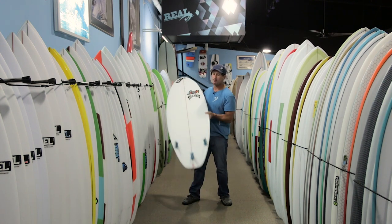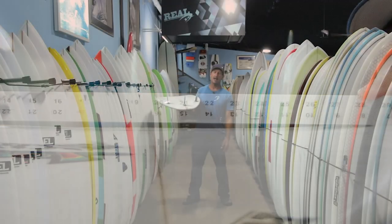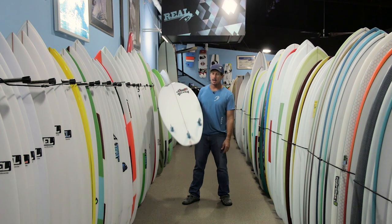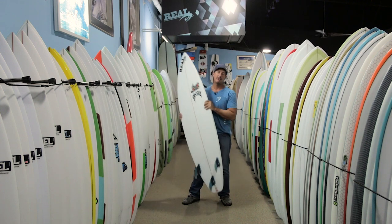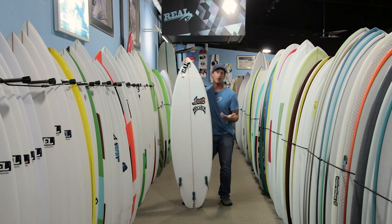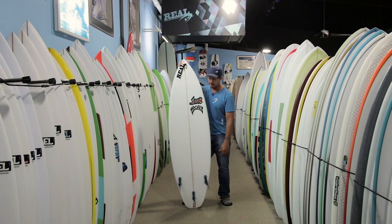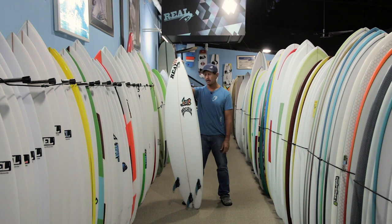It's got a single concave all the way throughout the board, and then at the back it just goes flat to V out the tail. All of these boards come standard as a thruster. Typically they don't do them as a five-fin — you could order one custom as a five-fin — but this board worked great set up as a standard thruster.